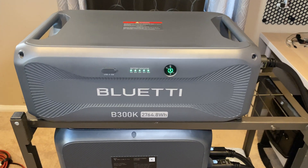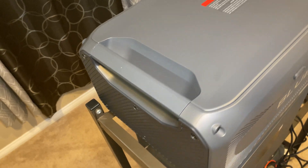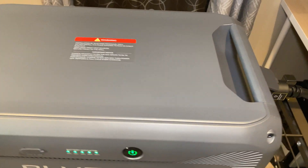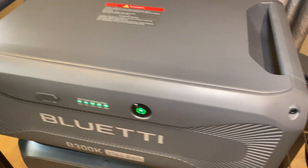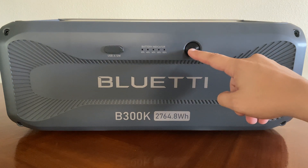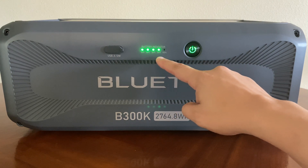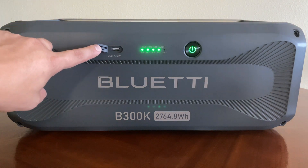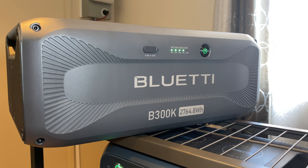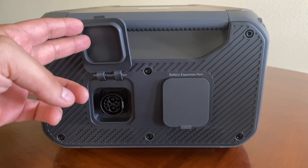Introducing Bluetti's all new B300K battery. One cool thing about Bluetti is they don't forget about their older models like the AC200 Max or the AC300, which this battery is compatible with. This battery is a 2764 watt hour unit with a power button on the front and indicator LED lights to show the status of the battery. It also has one USB-A 12 watt port. The B300K weighs 65 pounds and has a lithium iron phosphate battery rated at 4000 life cycles at 80%. It also comes with a 3 year warranty.